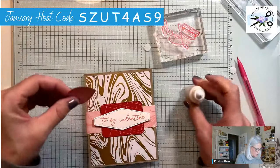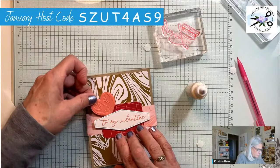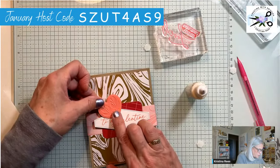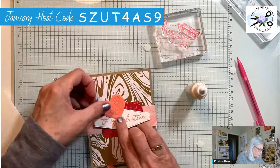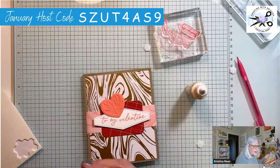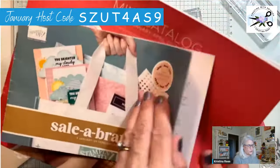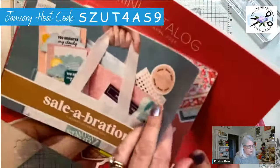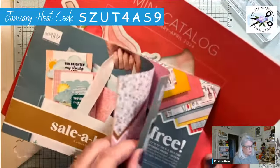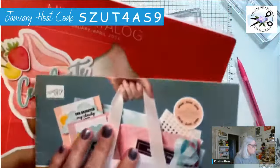This designer paper I'm using is only available free with purchase during Sale-A-Bration. If you do not have a Stampin' Up catalog, this is the Sale-A-Bration brochure — you get these items for free when you spend $50. There's the paper I'm using — isn't that beautiful? Gold, red, pink — so pretty!